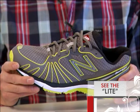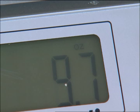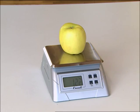So how does New Balance's shoe measure up? The men's 890 weighs just 9.7 ounces for a size 9 and a half. To give you an idea of how light that is, it's actually less weight than a standard sized Golden Delicious Apple.